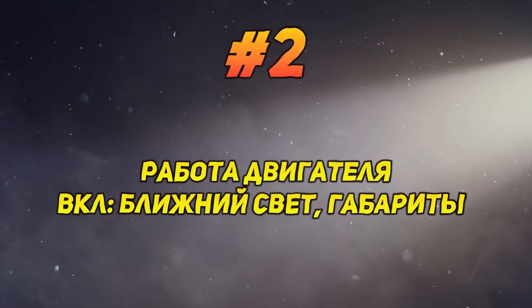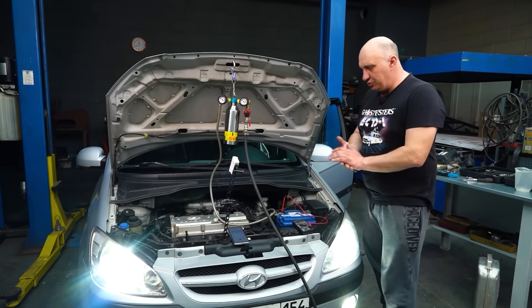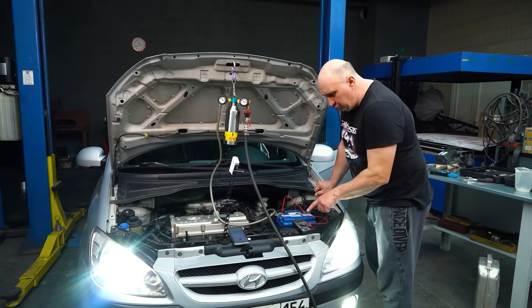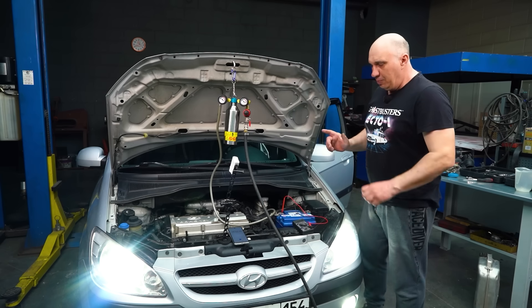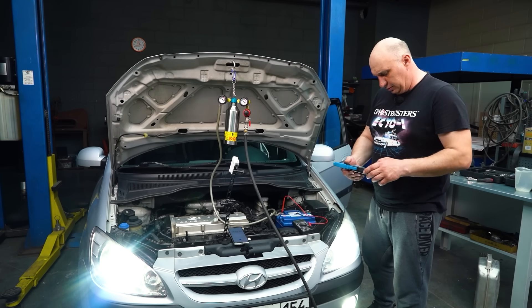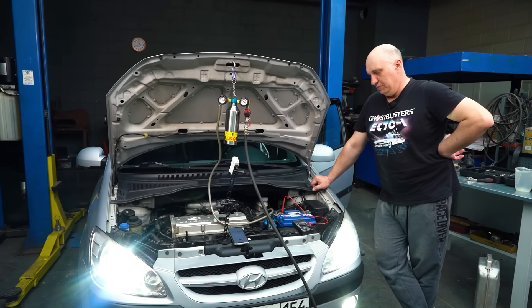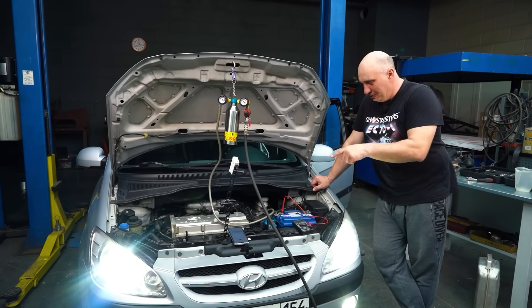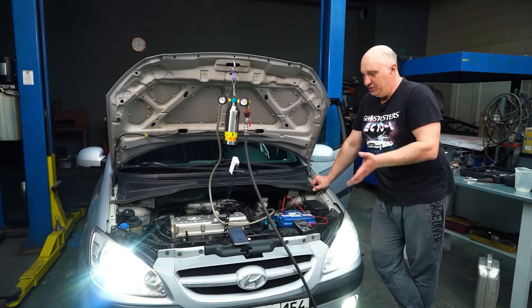Engine running with low beams and side lights on. What's interesting is that all we have on are the headlights. With the engine at idle, the alternator is under a bit of load. I'm seeing 14 volts on the meter. We also measured the current. The current is barely any higher — I'm watching it fluctuate: 8, 7, 6. About the same as before on average.